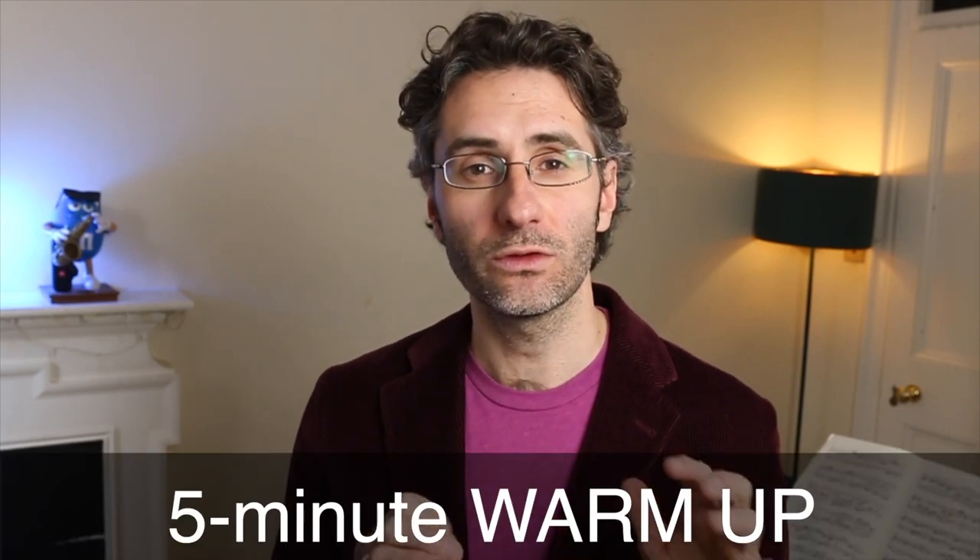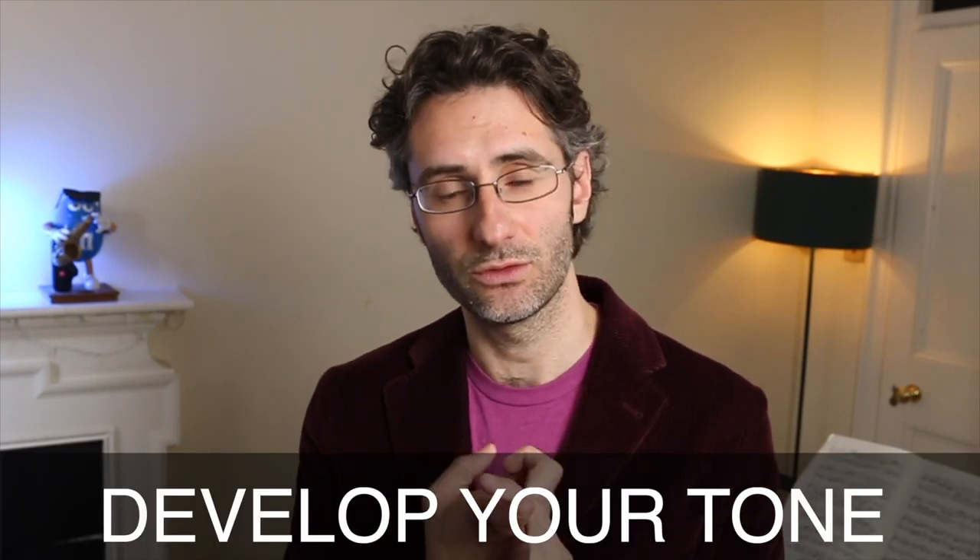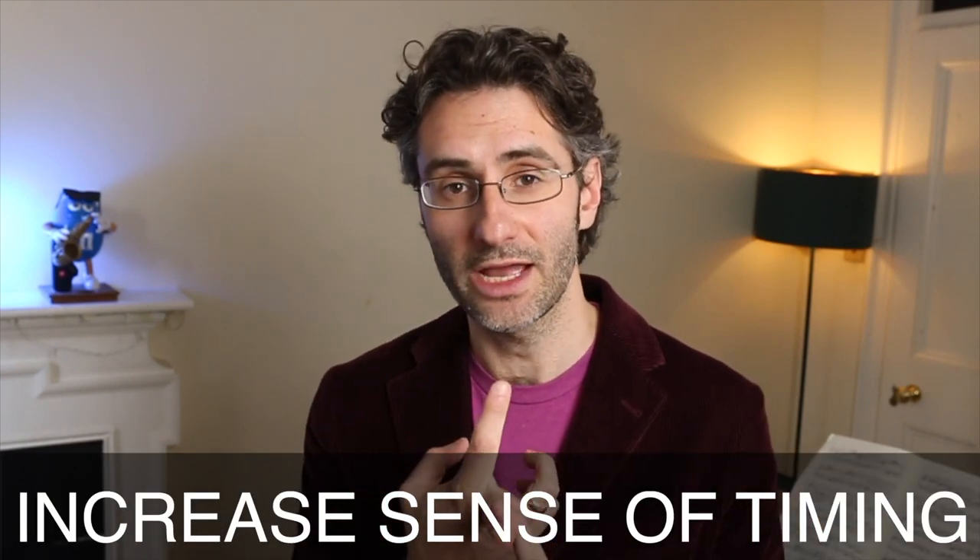So today I want to share with you a very, very simple five minute warm-up that works for everyone. Seriously, it's crazy. Whether you're a beginner, a professional or anything in between, this is so good because it does three things in one. Essentially you'll be able to develop your tone, you'll be able to increase your sense of timing and also you'll be able to boost your stamina. So let's take a look at this and see what it is.